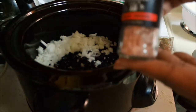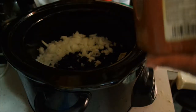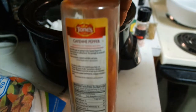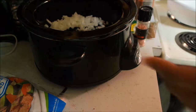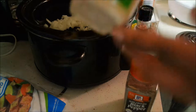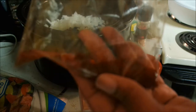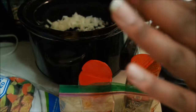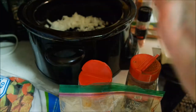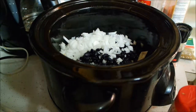For my seasoning, I'm going to use some pink Himalayan salt, a little bit of cayenne pepper, a little bit of Italian seasoning, black pepper, garlic powder, and a little bit of chili powder — I'm not quite sure — and I might use some cumin, just a little dab. I want to season this before I add my water.